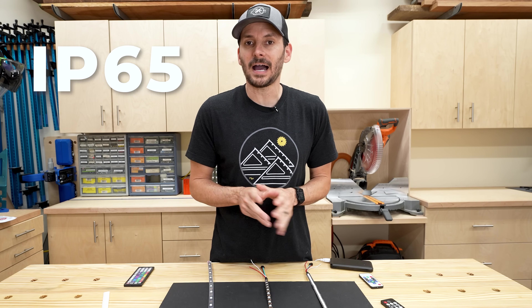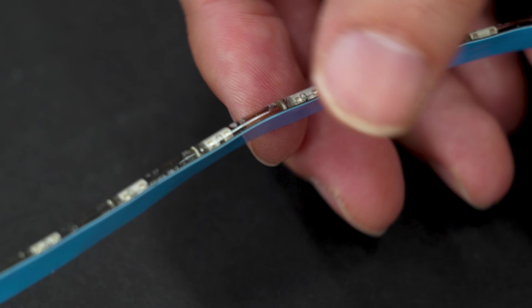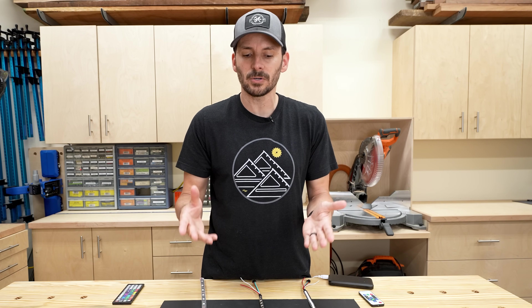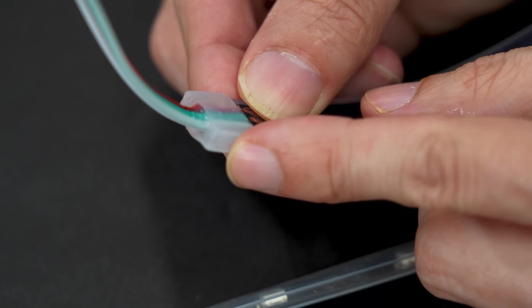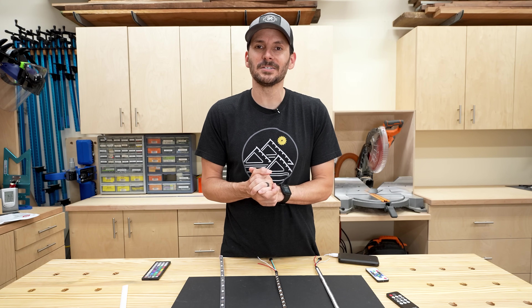The next level up is IP65 - water resistant. It has a nice silicone coating over the top covering all the electronics, so if water gets splashed on it you'll be okay. These are great for kitchens near a sink or outdoors under cover like a porch. IP67 is fully waterproof, sealed inside a silicone casing with sealed ends - great for any outdoor use. But don't put them underwater in a pool even at IP67.